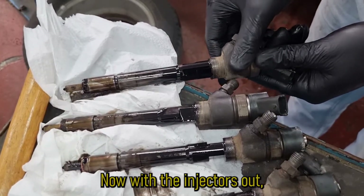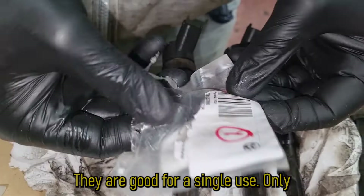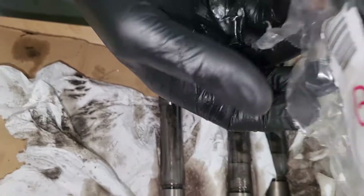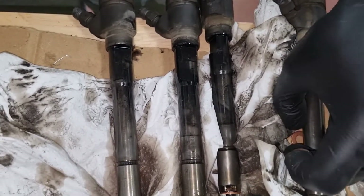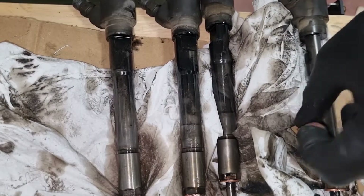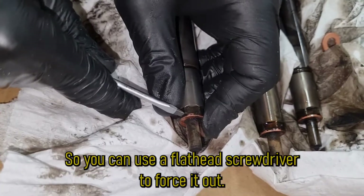Now with the injectors out, you must remove the old washers and use new ones — they are good for a single use only. Sometimes a washer gets stuck because of soot, so you can use a flathead screwdriver to force it out.